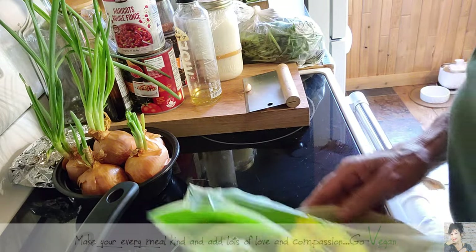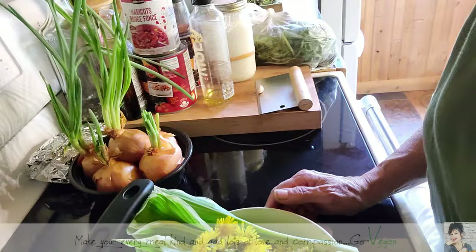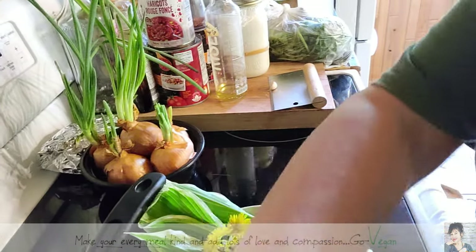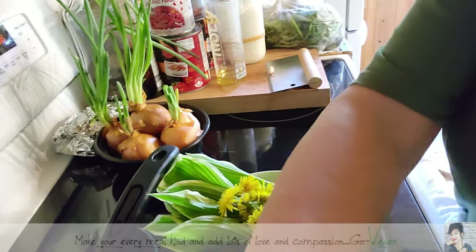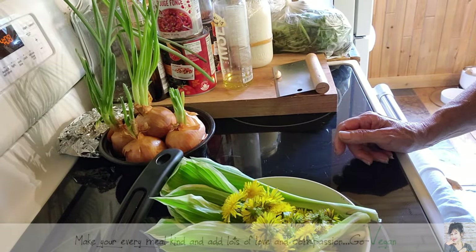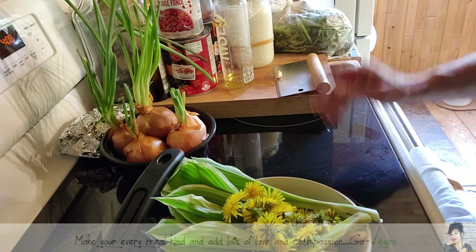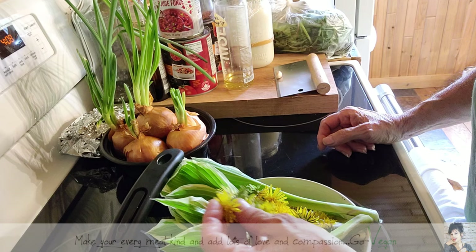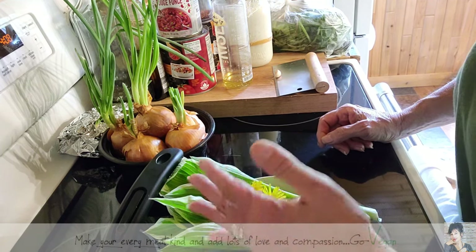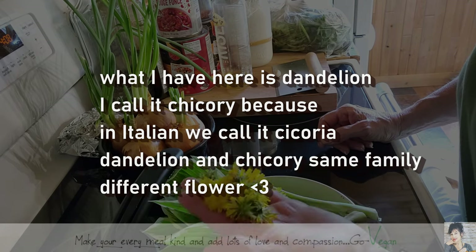We've been working hard outside, cleaning up the place because we haven't had time to come up here. We've been working at Erica's new place, so this place has been neglected a little bit. We went out and this morning I picked up a lot of chicory, and we're going to add the flowers to tonight's scramble.